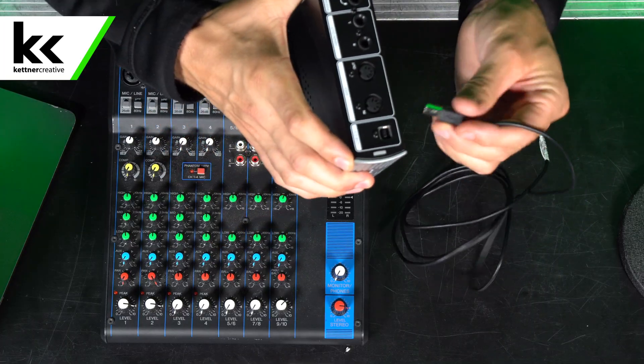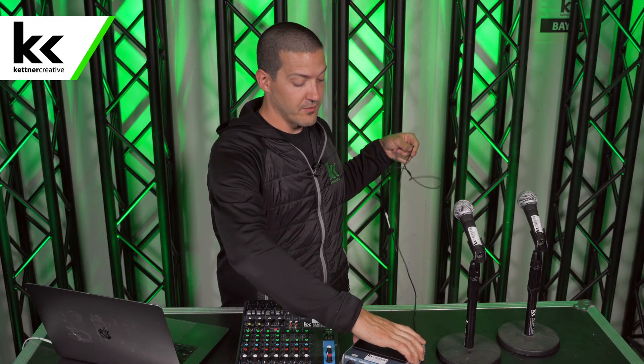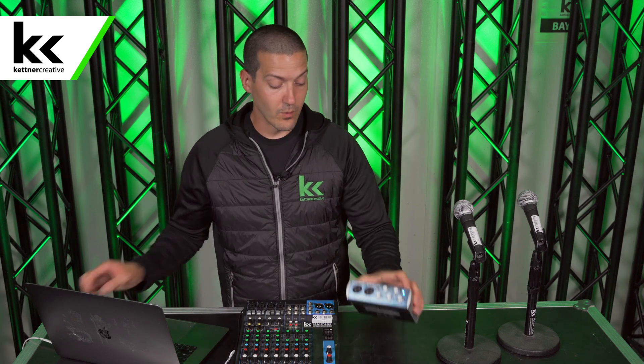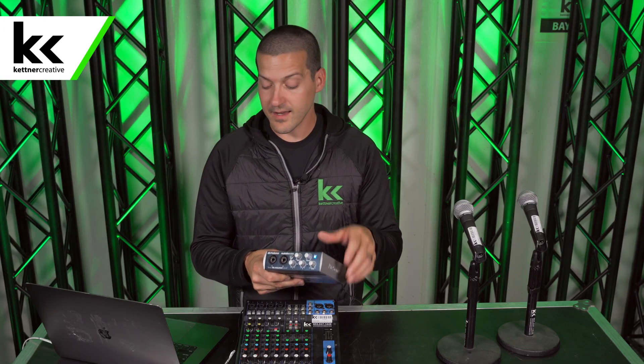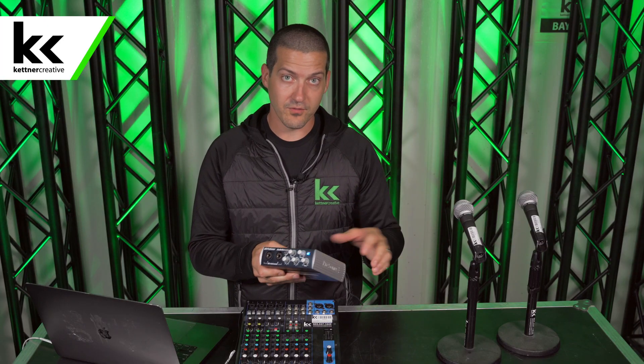The first thing we're going to do is connect the USB audio interface to our computer. On the back of the USB audio interface we have a USB 2.0 output. Some USB audio interfaces have USB-C, so just make sure you buy the right cable because not all interfaces come with the cable to connect to your computer. This computer uses USB-C so we're using a USB 2.0 cable to connect it. When we connect it, you can see that this USB audio interface is bus powered, meaning it gets all the power it needs from the laptop. This little power light comes on to prove that it's powered up.